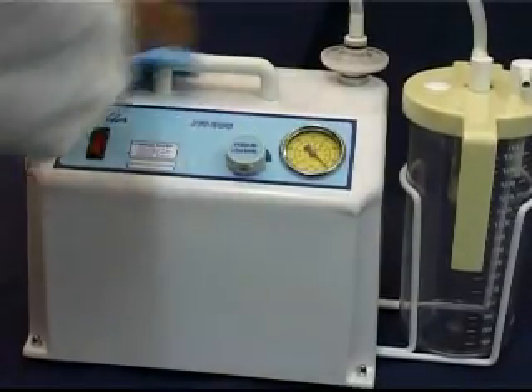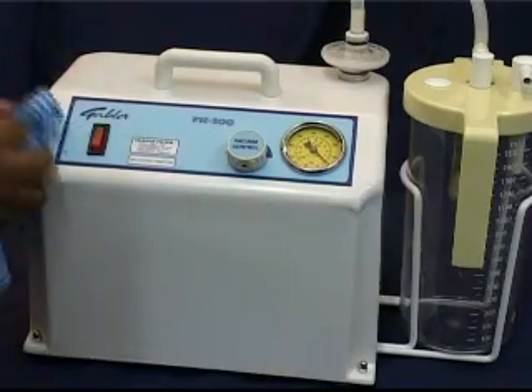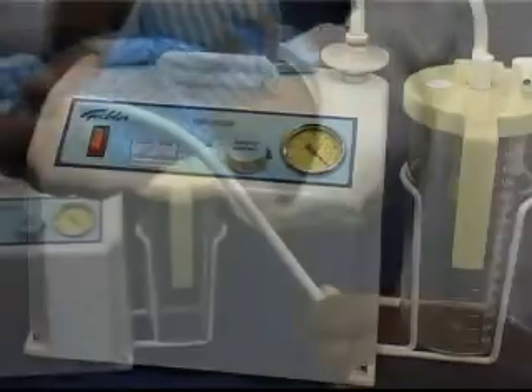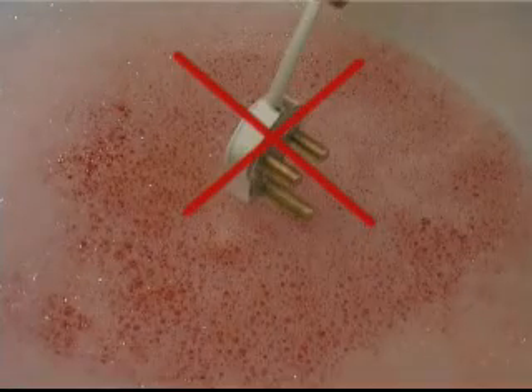Clean the outside of the unit by simply wiping it with a damp cloth or a mild disinfectant solution. Take care not to soak the unit. Wipe the electrical cord and plug. Do not immerse them in water.